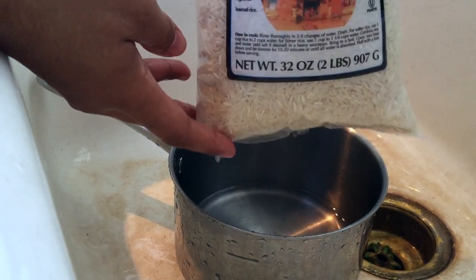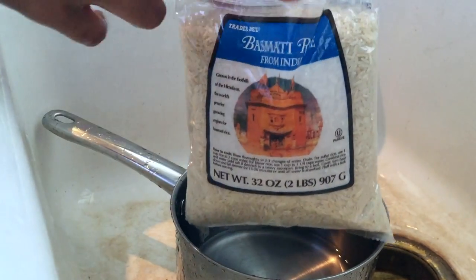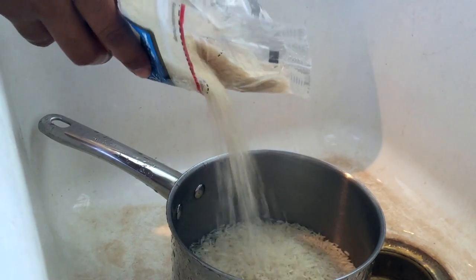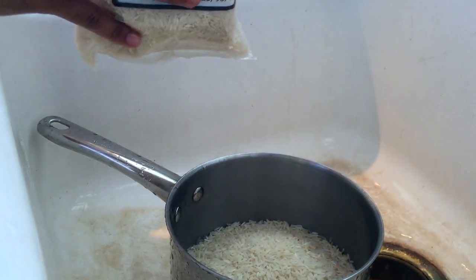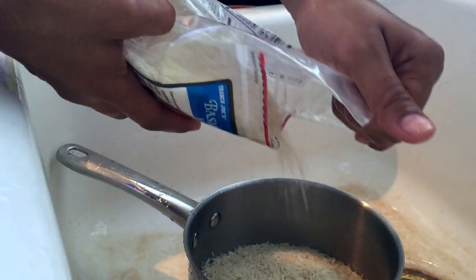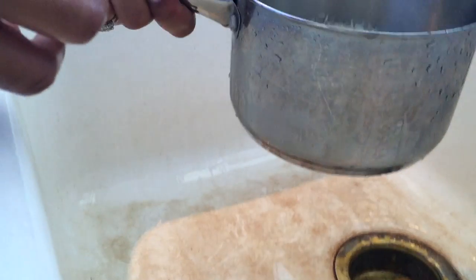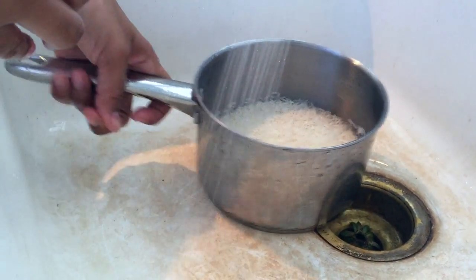I use Basmati rice — this tastes really good to me. I just fill it up depending on how much rice you need to cook. For my family, that's about slightly under halfway. Of course you want to rinse the rice out.